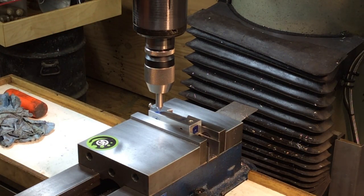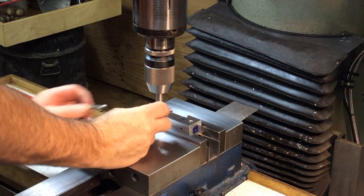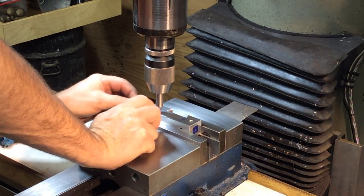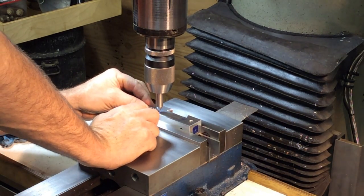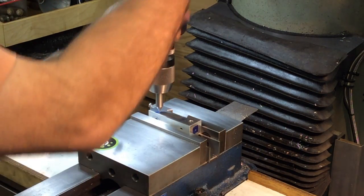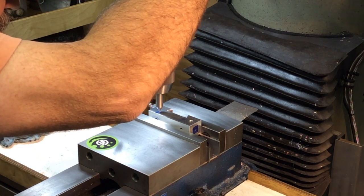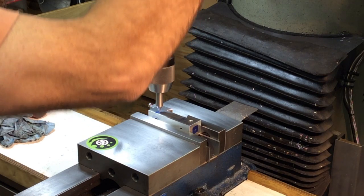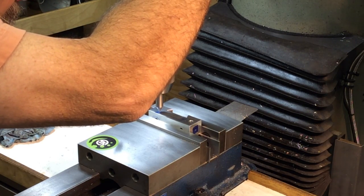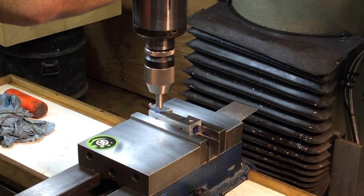I'm not going to go where I put that center punch mark — it's a little too close to that hole. I want to be able to make at least a three-eighths thumb screw, so we're going to just bring it over a little touch more. Still on the center line of the holes, but just out a little bit farther.